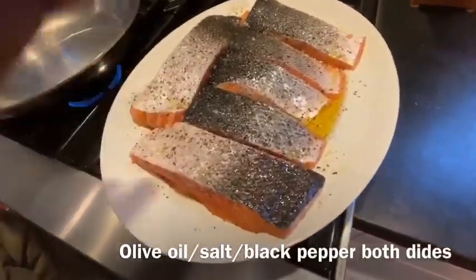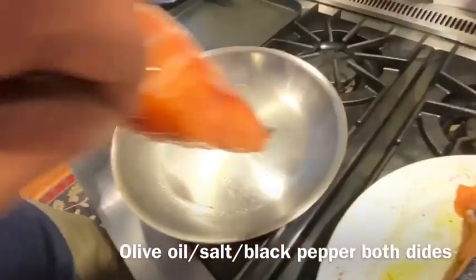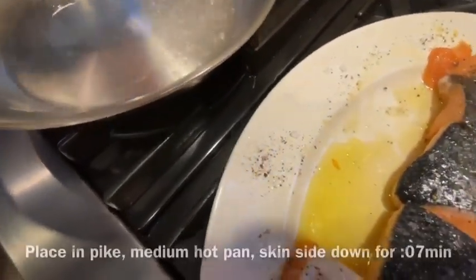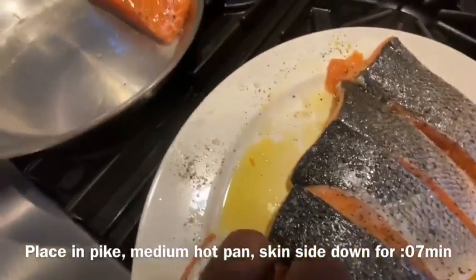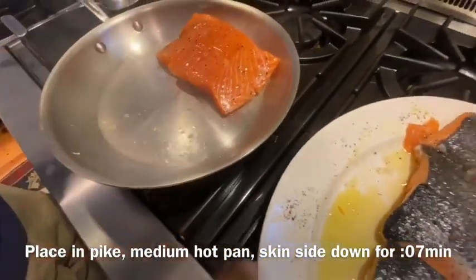We've put olive oil, salt, and pepper on both sides, and now we're going to put these in the pan skin side down. Why not skin side up? Because I want to cook the skin so that it gets nice and crispy first. And then we'll turn it back over.